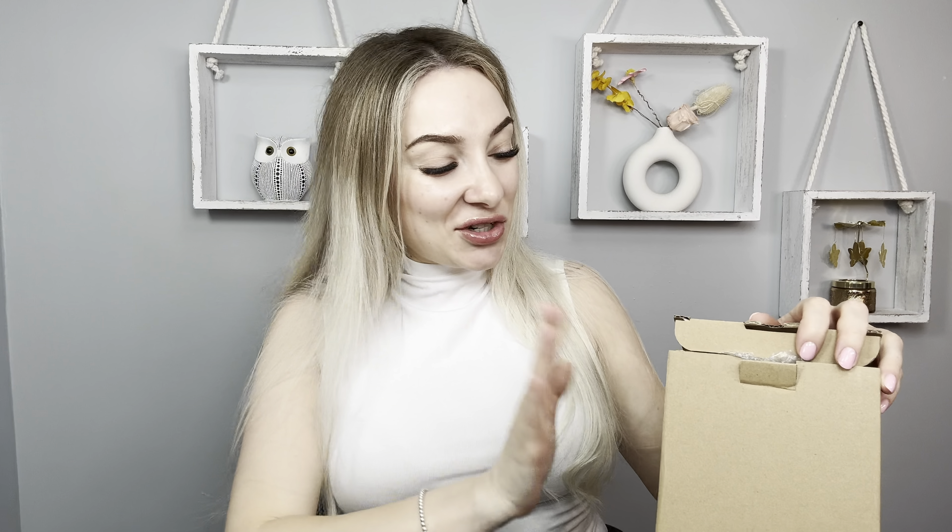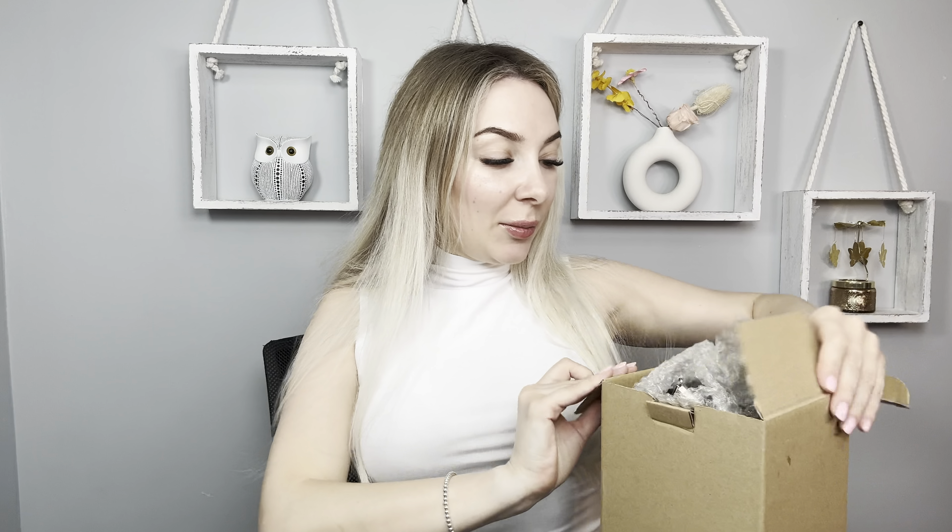Hi everyone, my name is Victoria. Today I would like to show you this cool solar light. I will send this lamp for review. Let's open the box.